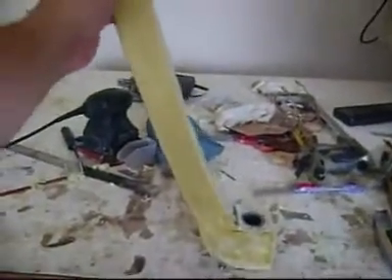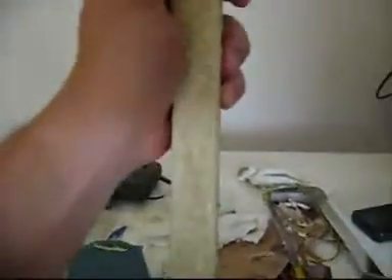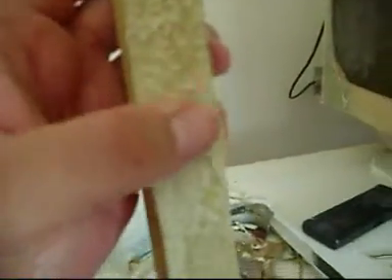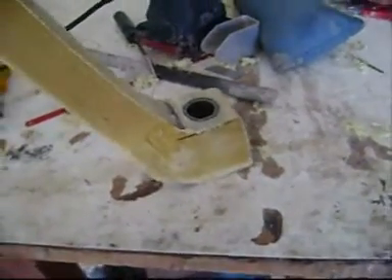The real problem with kevlar is that we cannot sand it without causing fuzz. But we can saturate with epoxy — tiny, teeny rolls to saturate with epoxy. Some parts that are not quite right we can address this way.